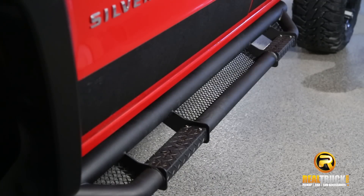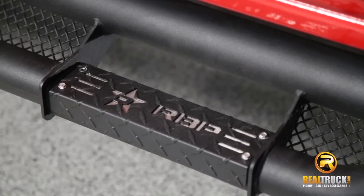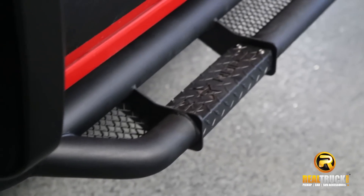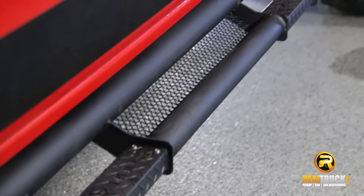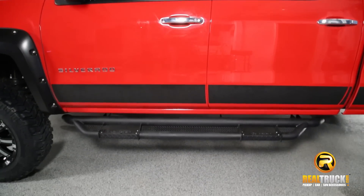It spans the entire length of your cab. Features mesh detail and RBP paintable inserts. Two finishes to choose from: textured black powder coat or stainless. Supports up to 450 pounds.